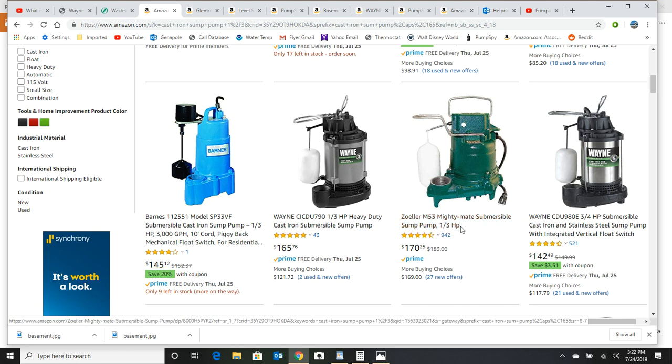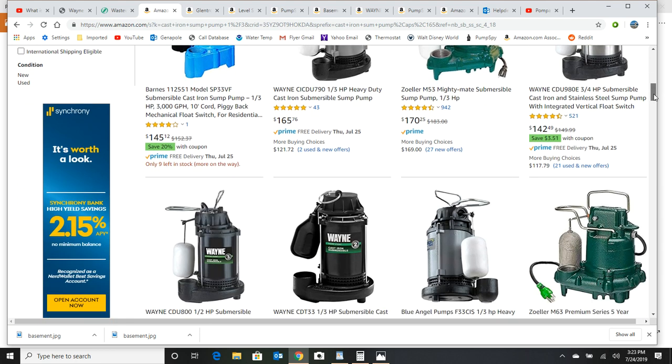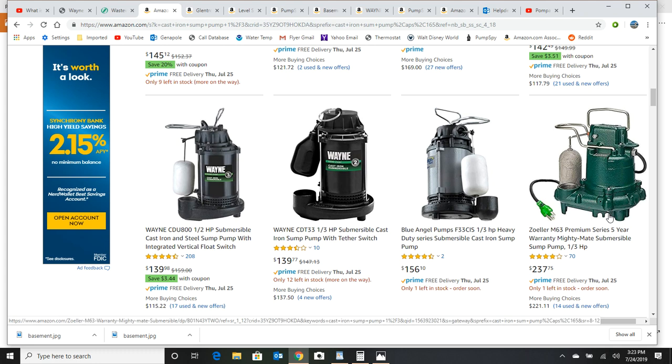The most popular one they sell is the Zoller M53 Mighty Mate for $170 — I think that's a two-year warranty. What I did was buy two pumps: I bought the M63, which is an upgrade with heavier components and comes with a five-year warranty. To me, it's worth it to have this as a hot spare, all plumbed up and ready for a plumber, because I'm a snowbird — I live six months in Florida and six months in New York — and I live near a lake with a high water table, so my sump pump is very active.